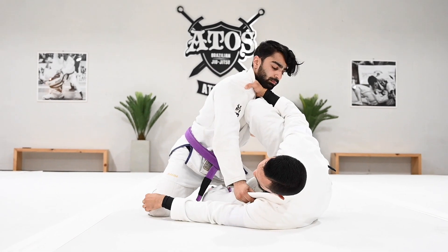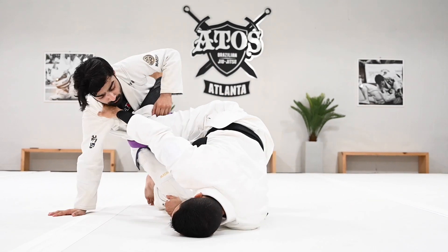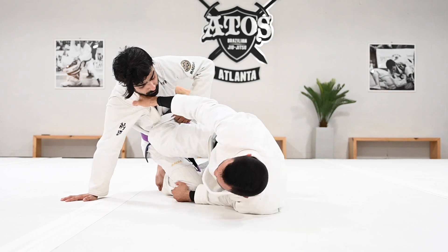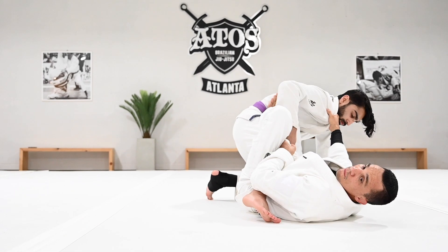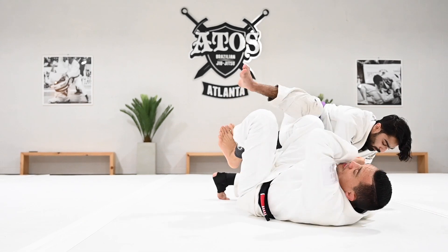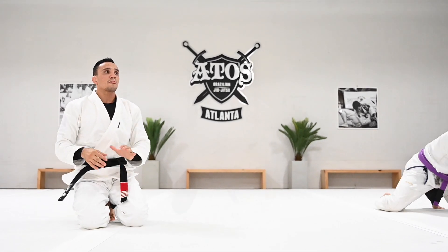From here I can get the grip on the leg, duck my elbow, go on my shoulder. I start to drag him — pay attention to my left knee, it starts to bring him up. I get here, step on the hips, push him away, high my heel, and I have the single leg axe. Let's go — I'm going to give you guys two options to attack from there.